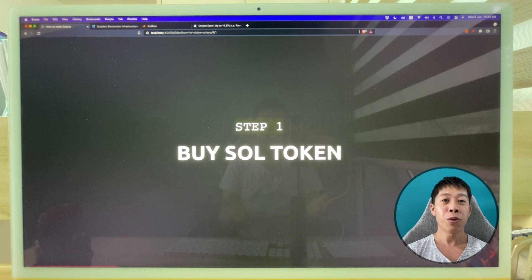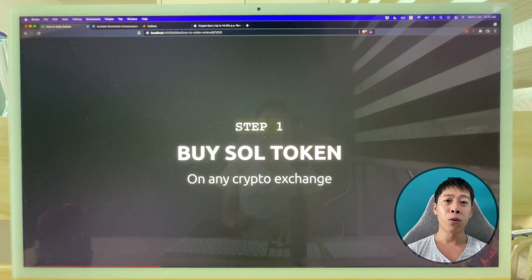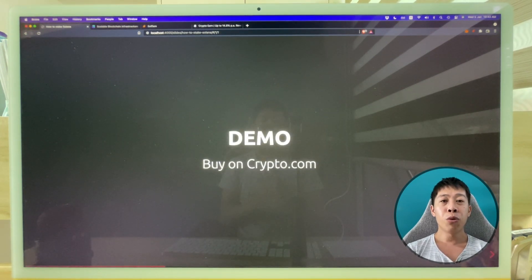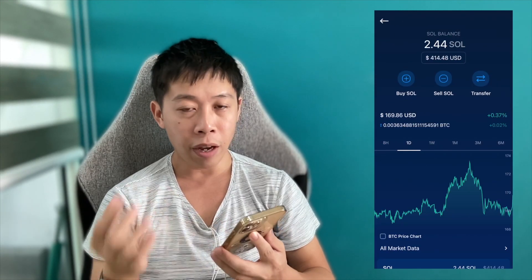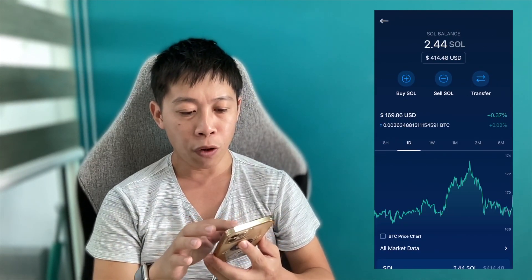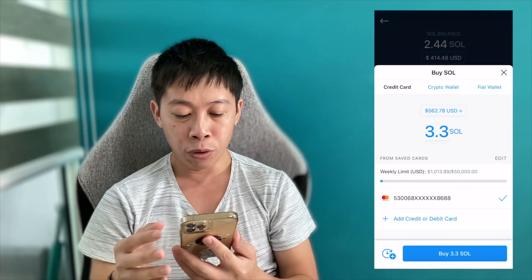The very first step is that you need to have the token — you need to buy the Solana token, which is SOL. You can buy it on any crypto exchange. I'm going to demo how I buy on crypto.com. I go to Solana — I already have some existing Solana, you can see 2.44 — I'm going to buy more.